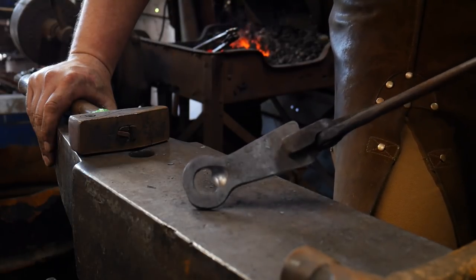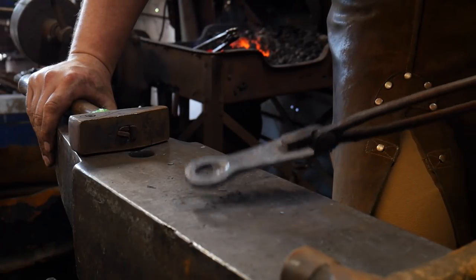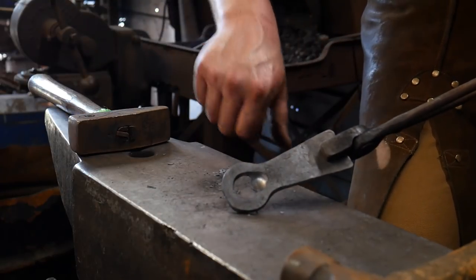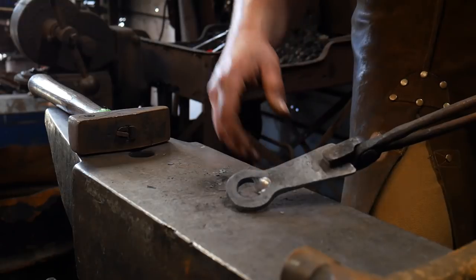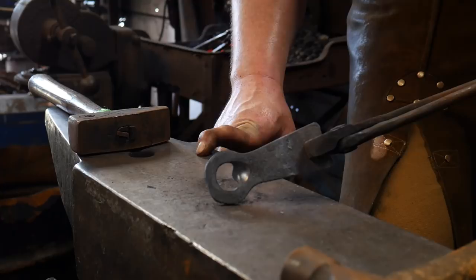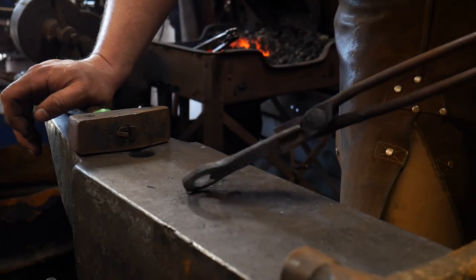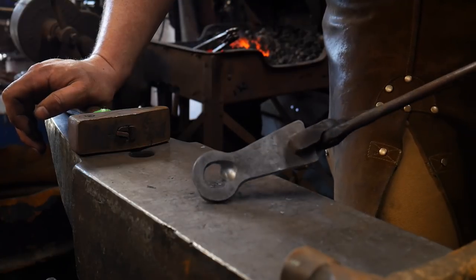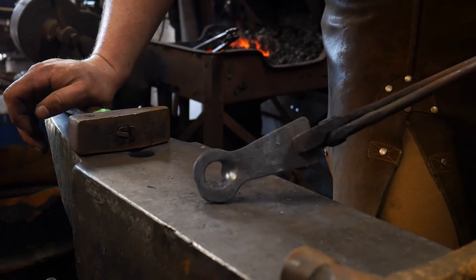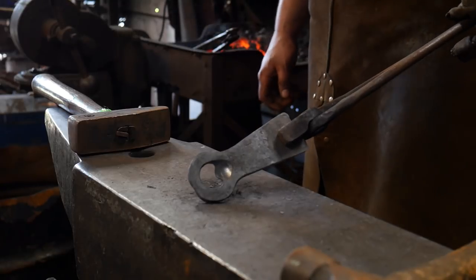Stick around for the bonus clip and we will actually open a bottle with this. That'll be it for today. Thank you all for watching — if you liked it give it a thumbs up, if not there's a thumbs down. Make sure to check out the blacksmith cheat sheet over at blacksmithpdfs.com — 50 hand-forged items you can sell. God bless you and we'll catch you on the next one.